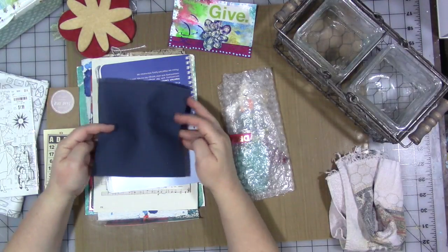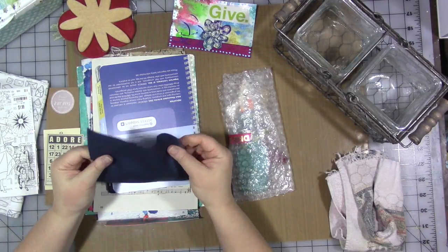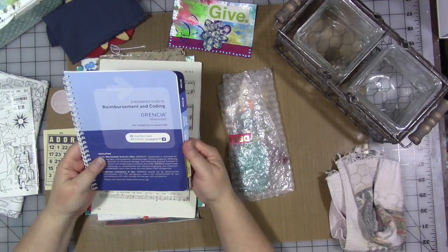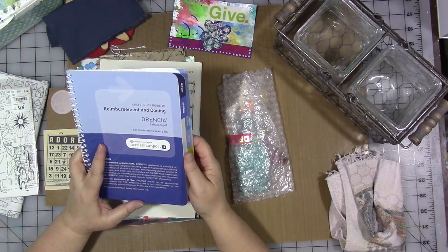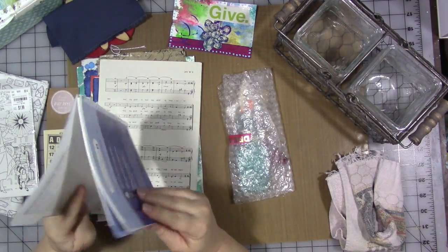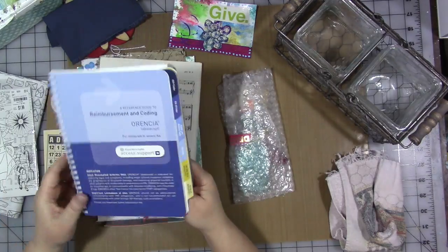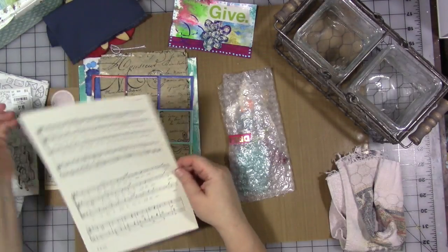A scrap piece of dark blue fabric — it feels like canvas or a thicker material — always handy to have. That's going in with the fabric scraps. This next piece is a reimbursement and coding booklet for moderate to severe RA — it's something medical, but I'm sure that's not why she sent it. It would make a really cute glue book, and I love that it has tabs already and an envelope pocket in the back. There's also some sheet music, always handy.